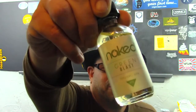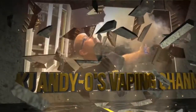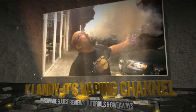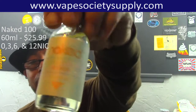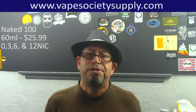Today it's all about Naked 100, manufactured by Schwartz. Hey there ladies and gentlemen, KJ Andy O is back in the house. This time it's to go over a juice line from Naked 100. They are manufactured by the same people that make Schwartz.